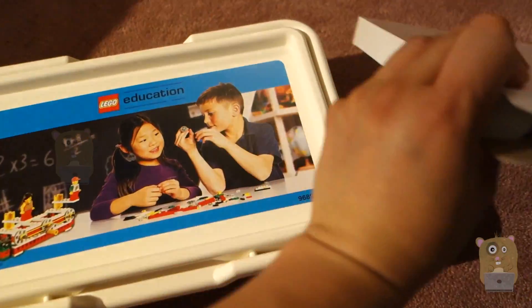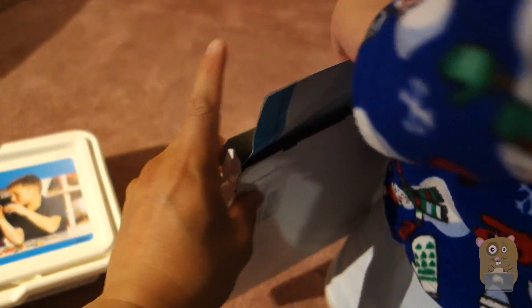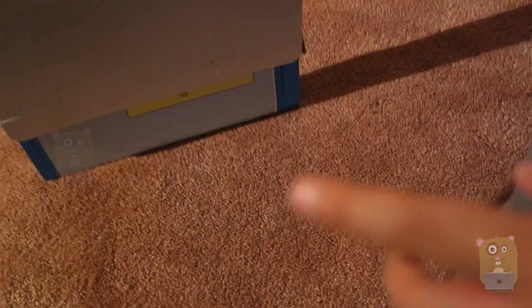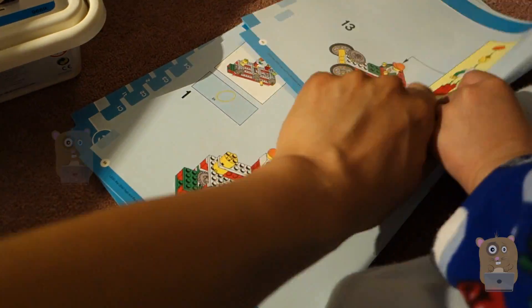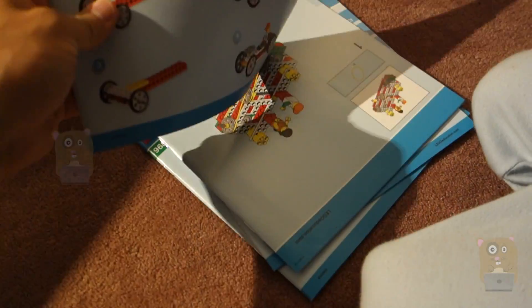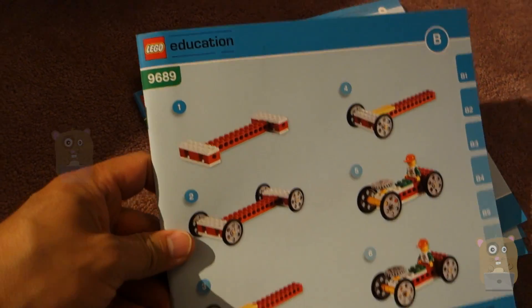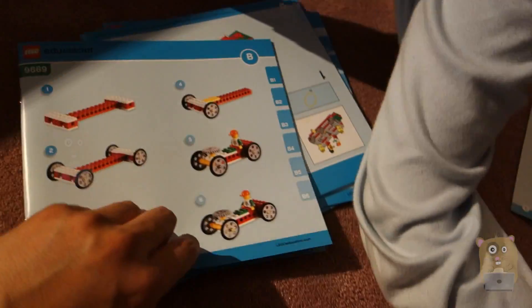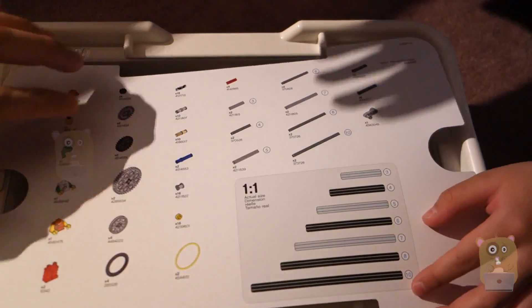Let's first open up this thing. I'm not sure what this is but they went together. That's the — well, it's called an instruction book. In the white box it contains a number of instruction booklets.